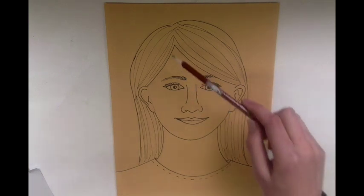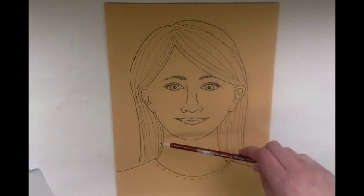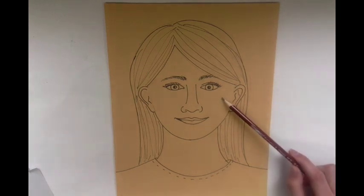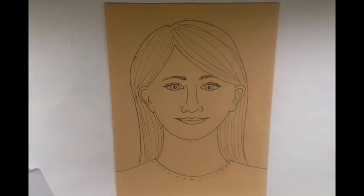After you outline your detail with a fine tip Sharpie, you're ready to start adding color. The nice thing about the tan paper is that you don't have to add too much to your skin tone.